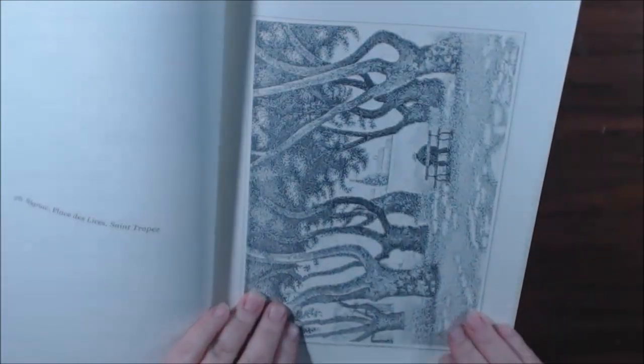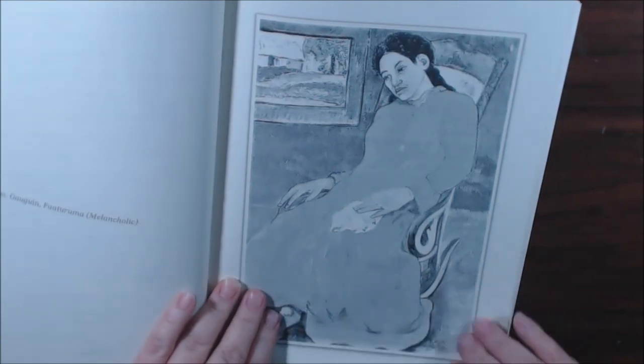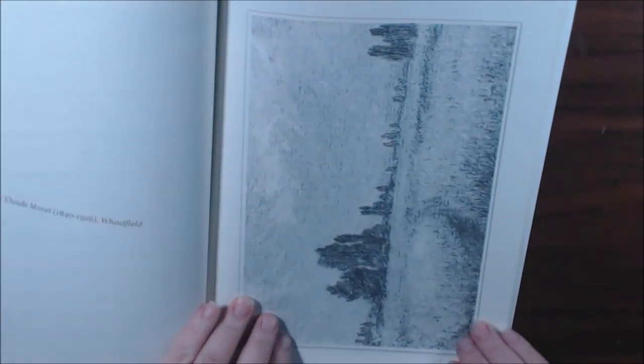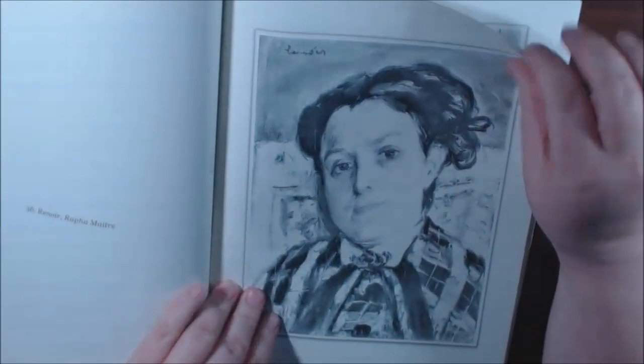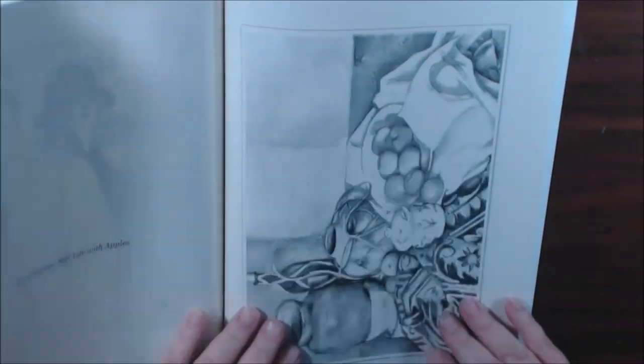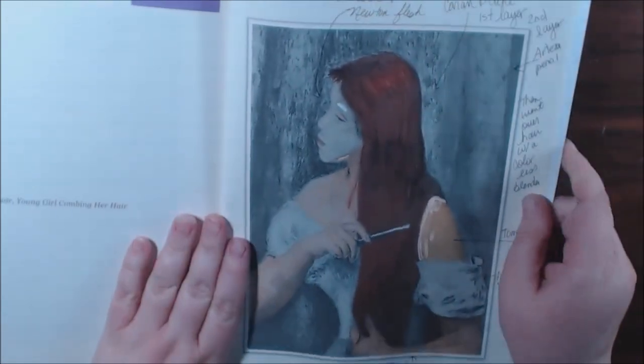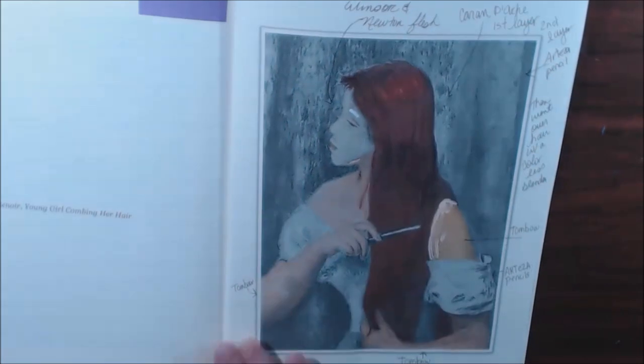I said okay, let me try another page. So on this one, I got four or five different types of mediums to try — I want to give the book the benefit of the doubt. Here it is — this is Renoir, Young Girl Combing Her Hair.